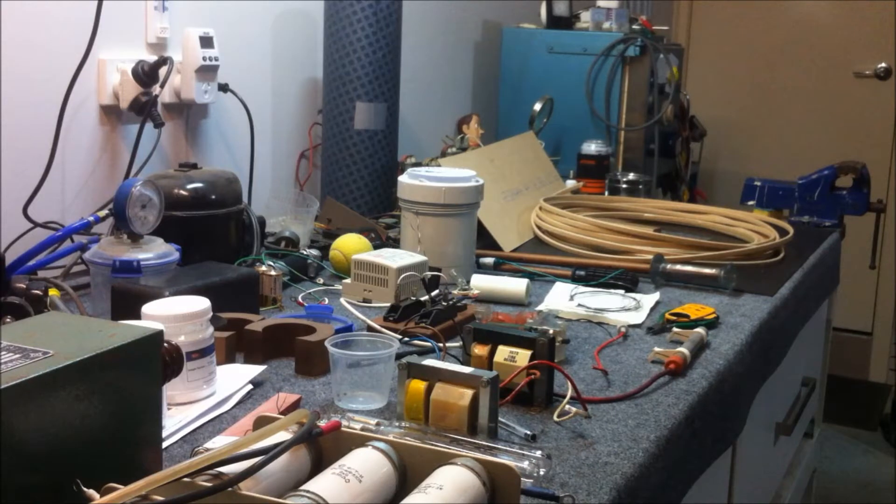Welcome back everybody. As you can see, I've got a few items laid out on the bench which we will be going through today, but before we start there I've just got two little schematics to show you.